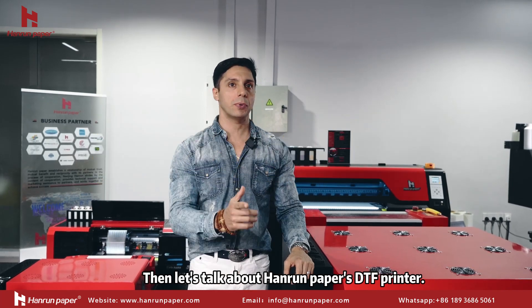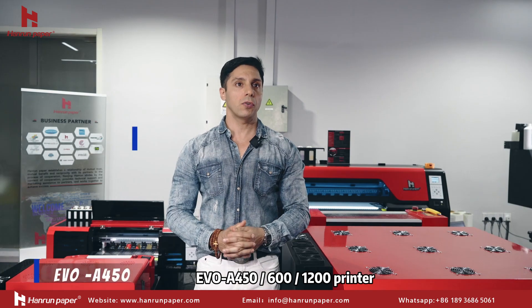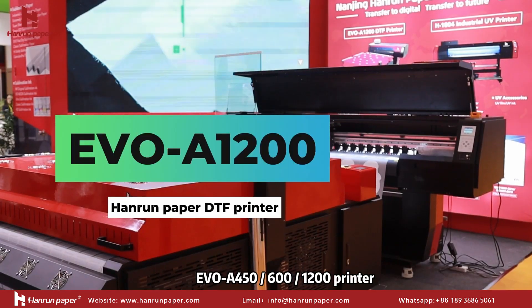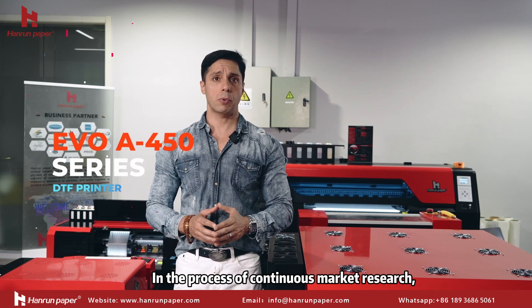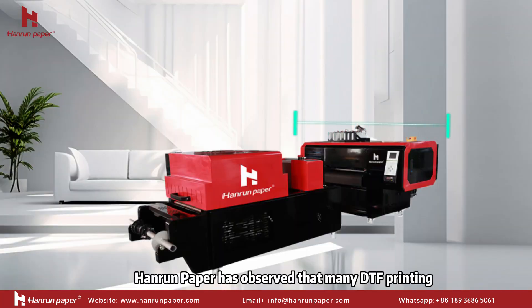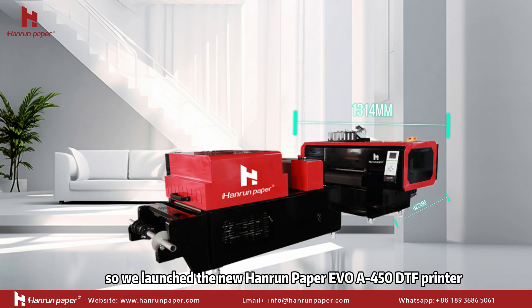Let's talk about Harnam Paper DTF Print. Over three years, Harnam Paper has worked with different models including the Evo A450, 600, and 120 print, with rich support for multiple machine control modules. Through a process of market research, Harnam Paper has observed that many different print customers require solutions but are limited by available space.